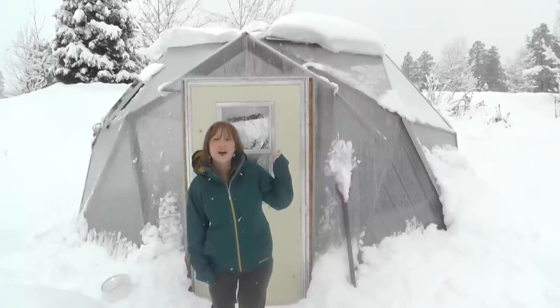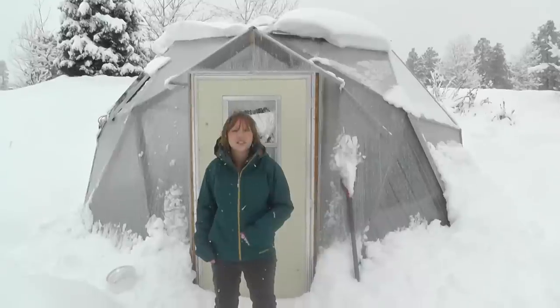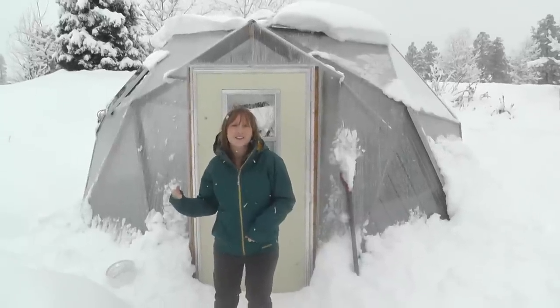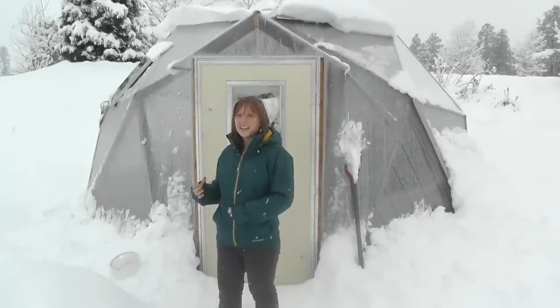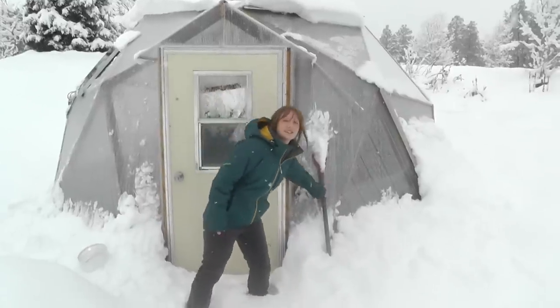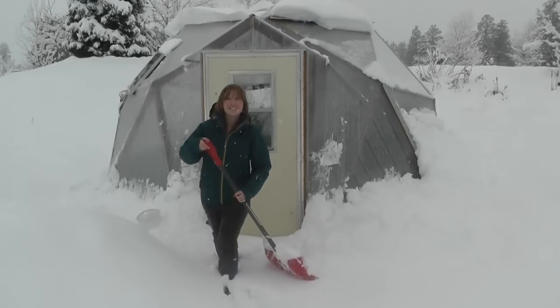You can see it's piled up on top but over the day it'll slide off, so it's nice and strong, holding up. We're excited to go check out our lush warm garden inside and tell you a little bit more. I'm going to get to shoveling in front here and then I'll meet you inside.